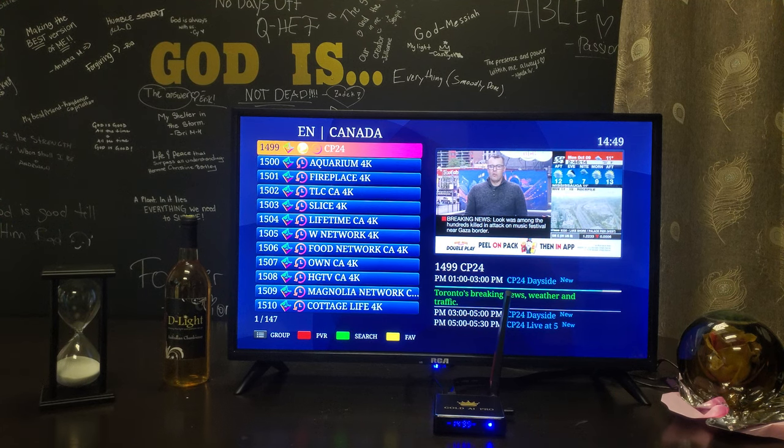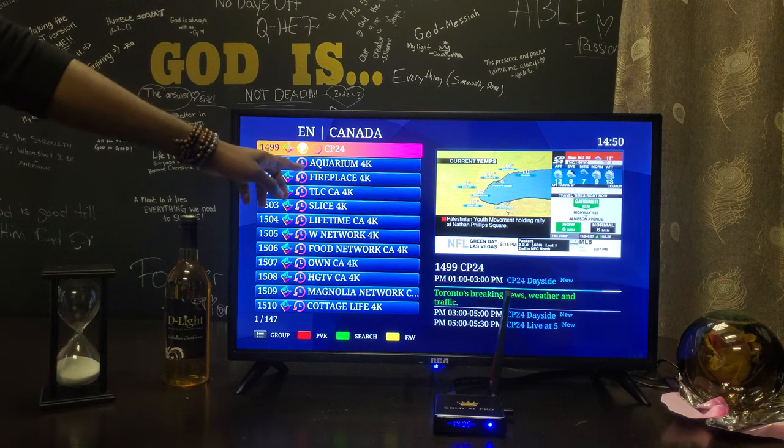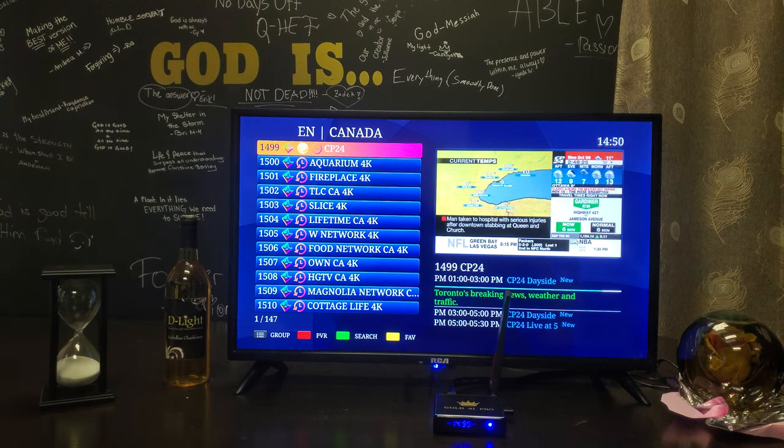Hi, it's D-Lite. There are a couple of ways to access shows that previously aired that you missed. So the first way: if you see any channels with this little clock going around in a circle, that just means that the time shift is available for these channels.